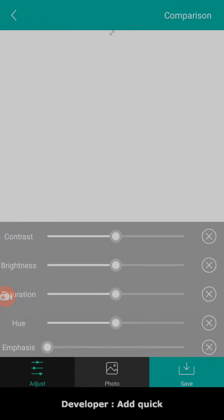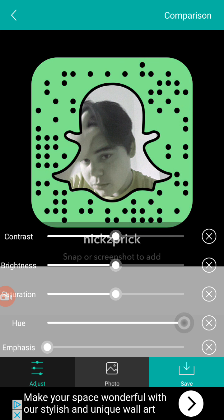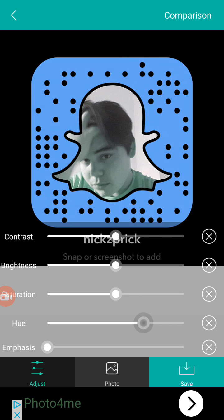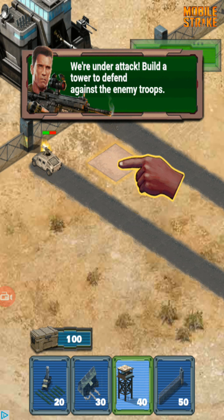From there you want to make sure you change the hue to any different color you want. I'm going to go blue, and then I'm going to click save the picture.